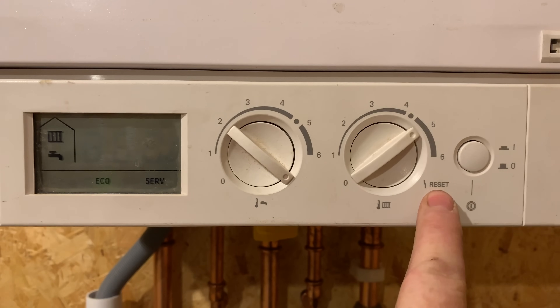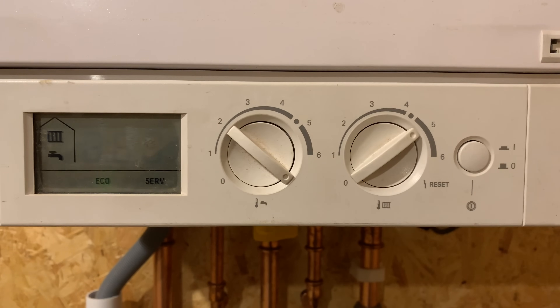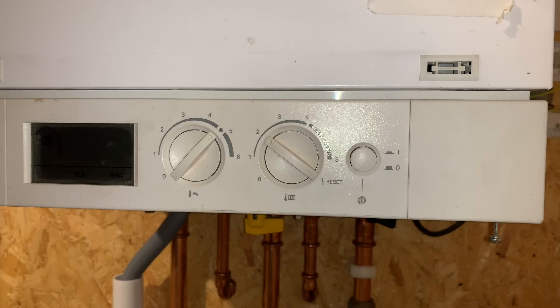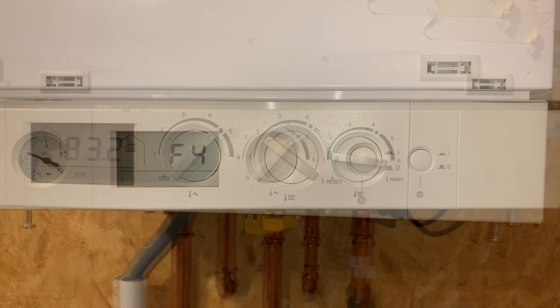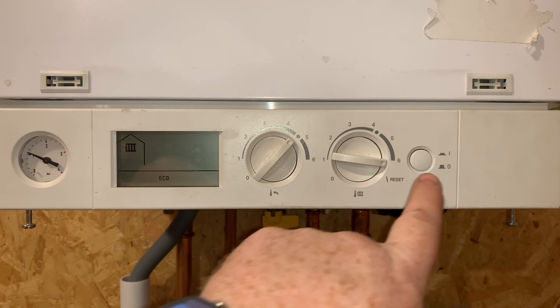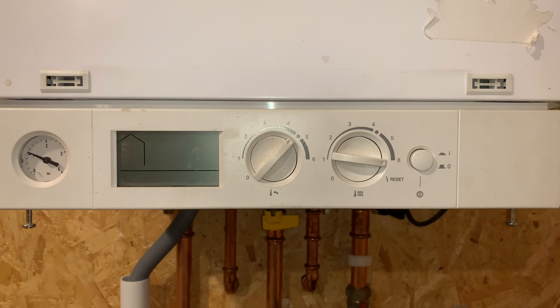First of all, we'll reset the boiler. If you look here you can see the reset symbol. All we need to do is put it into reset and then turn it back quickly and it'll just reset. If you struggle to do that, you can just turn the boiler off and most of the time it'll come back on again and reset.